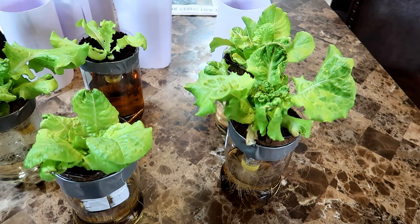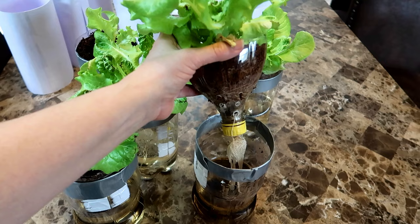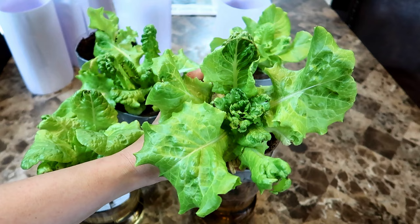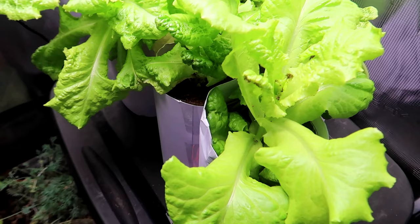Here we are on day 40 and the lettuce has been growing nicely. Let's have a look at the roots — they're coming out of the cap, nice to look at. I'm going to harvest some of the outer leaves of the plants, and meanwhile the lettuce will continue to grow from the inside.